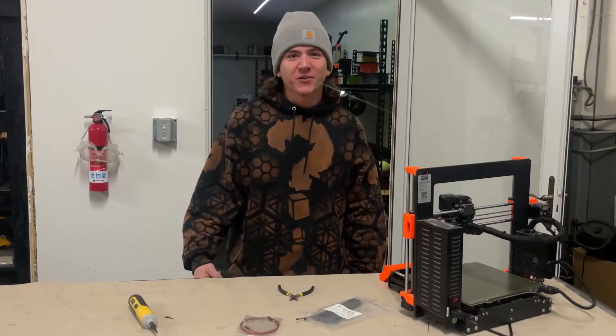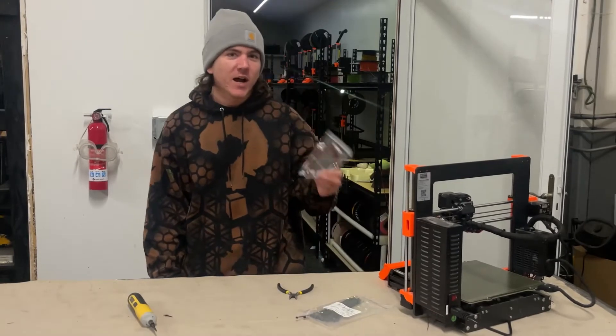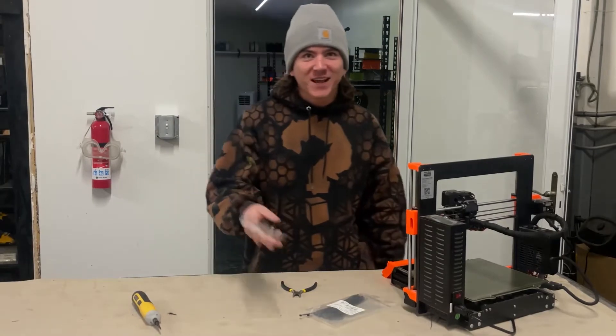Hey, what's going on guys, it's Rob here with the Nerdy Review. Today I'm going to be showing you how to change the thermistor on your hot end on your Prusa MK3 i3 — Mark 3, however you want to call it, it's all the same.